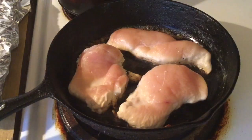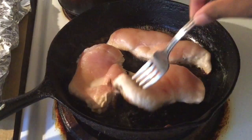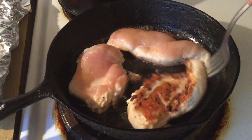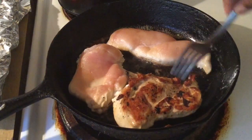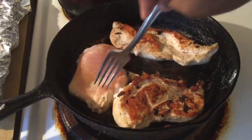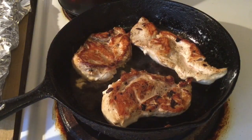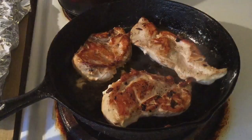Okay my friends, it's been 10 minutes. Time to flip the chicken — I'm going to be very careful. Gorgeous. Nice golden brown. Alright, I'm going to let this chicken finish cooking for 10 more minutes.